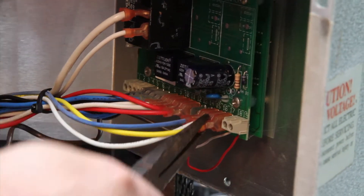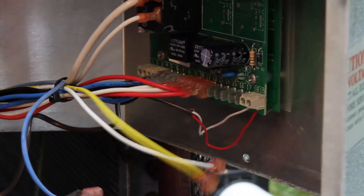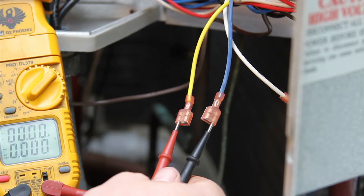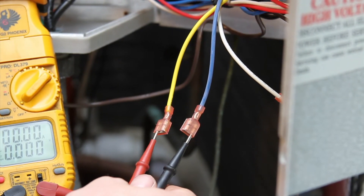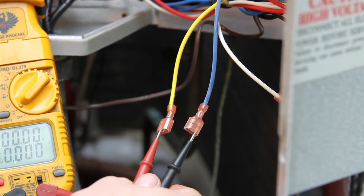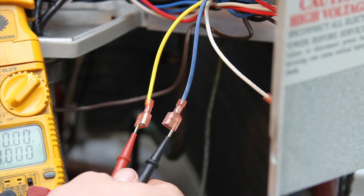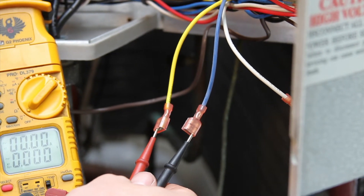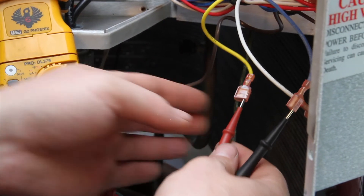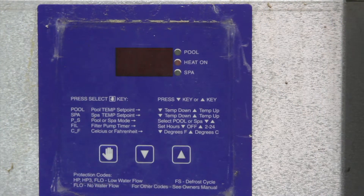Now carefully using needle nose pliers remove these three wires as shown. The white wire is neutral, so here we are testing the red lead to the yellow wire and the black lead to the blue wire. We have power going to the unit yet our meter reads no power — the problem is the board is not getting power from the transformer, or possibly a bad breaker, but the board may be okay. In this example where we are showing voltage to the board yet the board is not working, this board needs to be replaced.